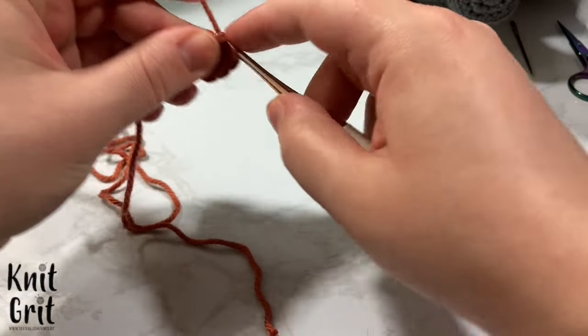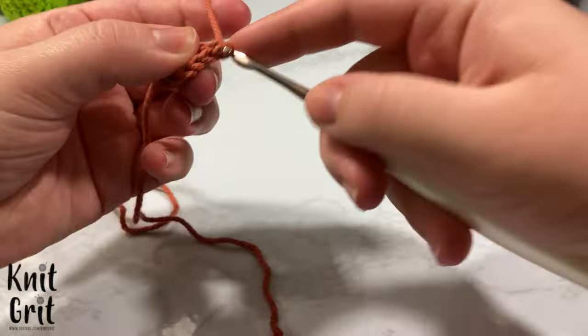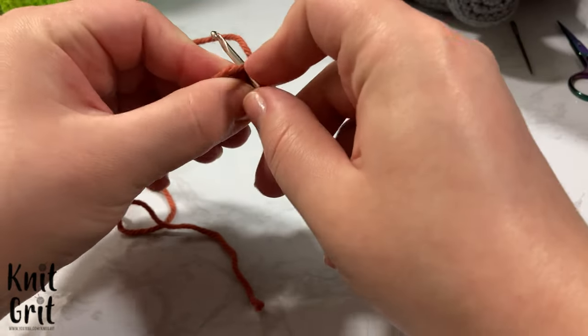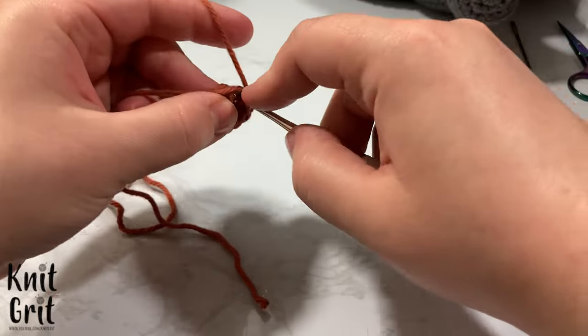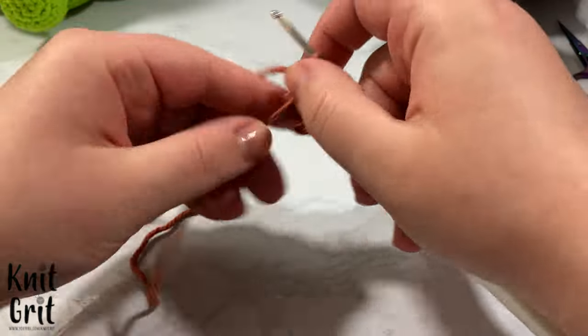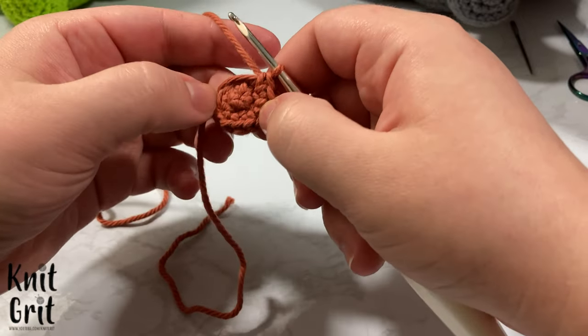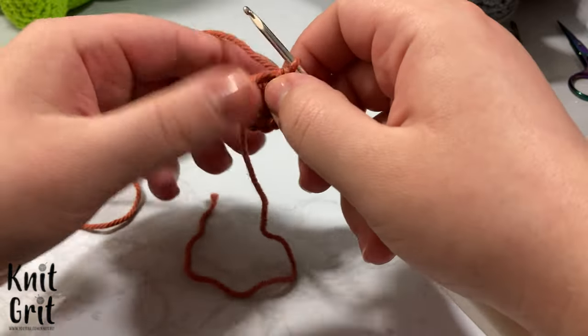We're going to increase — putting two stitches into a single stitch from the previous round. That's what I mean by increases. So we go into each stitch and increase every single one. It's a little hard to see with the tail in front, but it'll be clearer once I get through the second round.